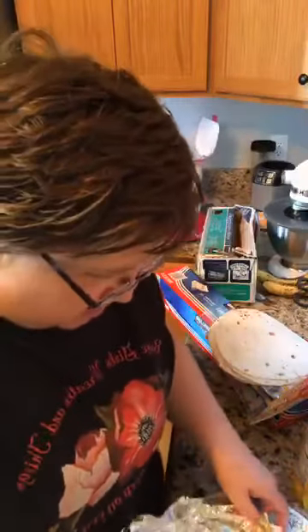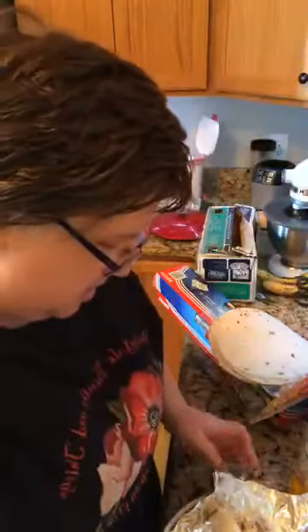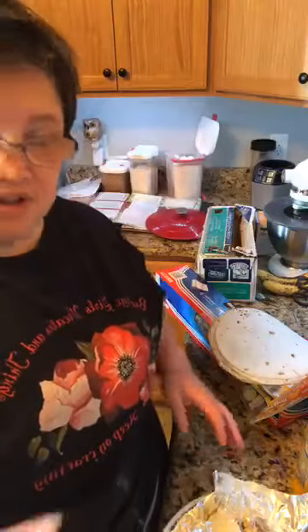We've got breakfast burritos - and in Houston, Texas, somebody thought Thad had bought them at a local food truck, but it was no, it was mine. And I also made chicken and dumplings for supper.